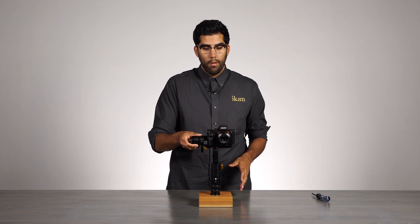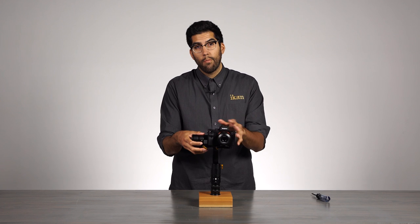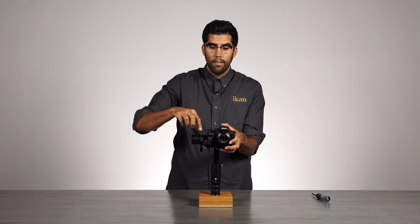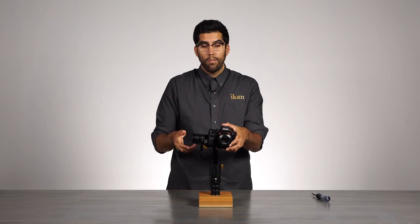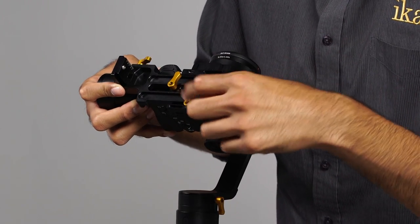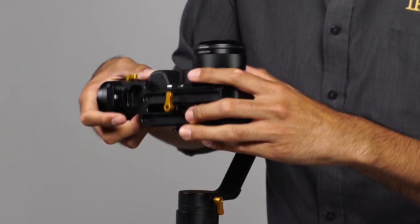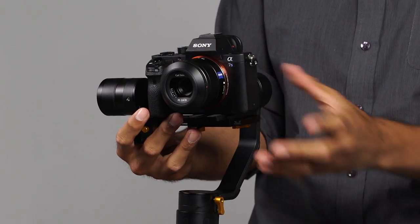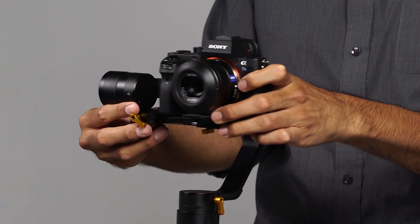From here, we have to do another important step — that is to slide the camera as close as we can to the pitch motor located on its right side. In order to do that, we will open up this second yellow knob located towards the bottom of that base plate. This allows us to adjust the camera either left or right.